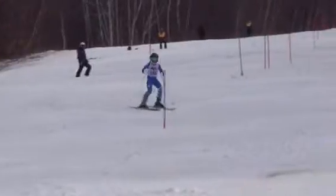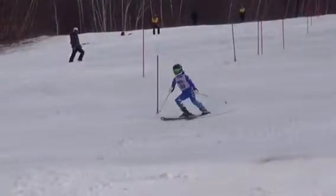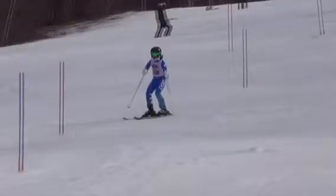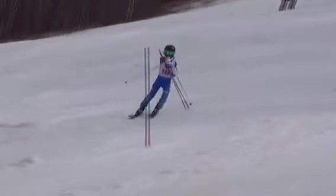All right, your first year racing, this is like your second slalom — you did a great job. Slalom is not easy and it's got nothing to do with your free skiing. Totally different.